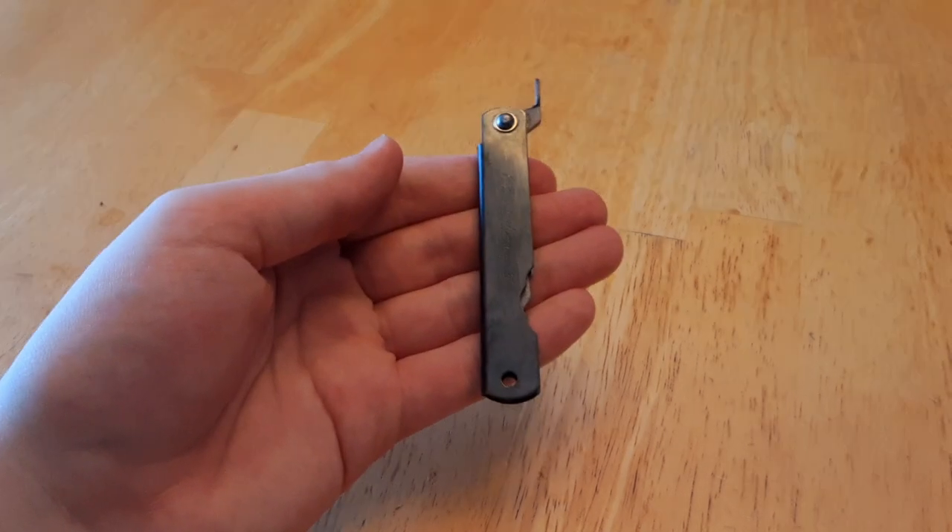Salutations, ladies and gentlemen. The KnifeRaven here, back again with another video. And in today's video, following up with the theme of yesterday's friction folder from Turkey, today I will be taking a look at one of the oldest and most well-known friction folder designs, the Higo no Kami.